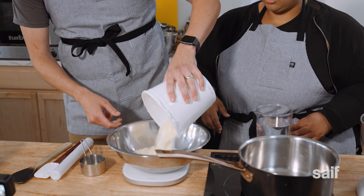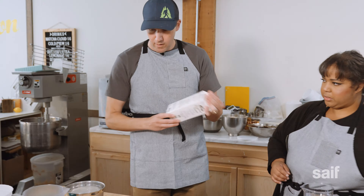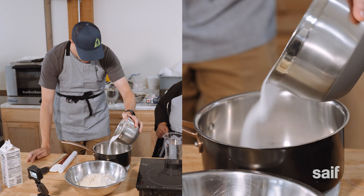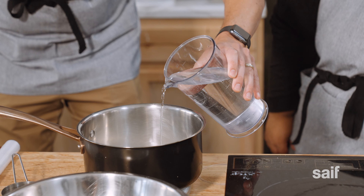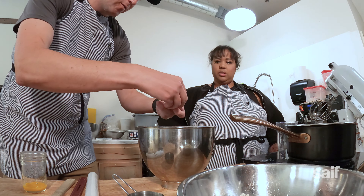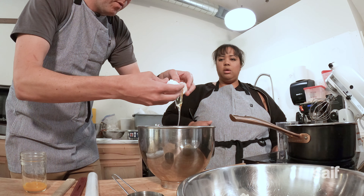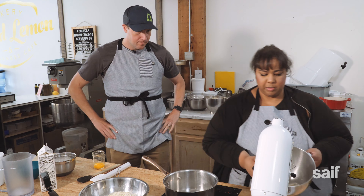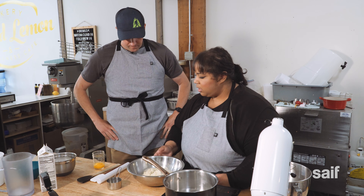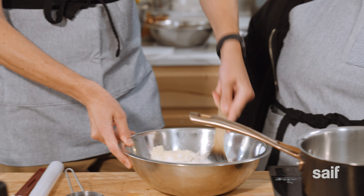Almond flour — check. Egg whites — check. Then get some sugar in a pot and add water. Move to the next pot, crack two eggs, separate the yolk from the whites, and get it ready to start whipping on the mixer. Wash your hands, then back to the first bowl and do a loose mix of the flour and eggs.